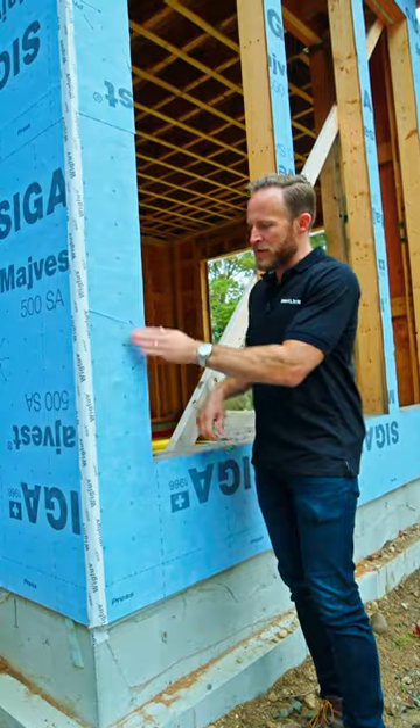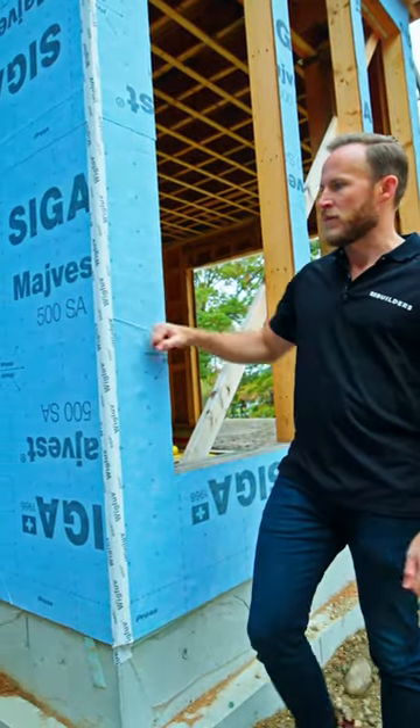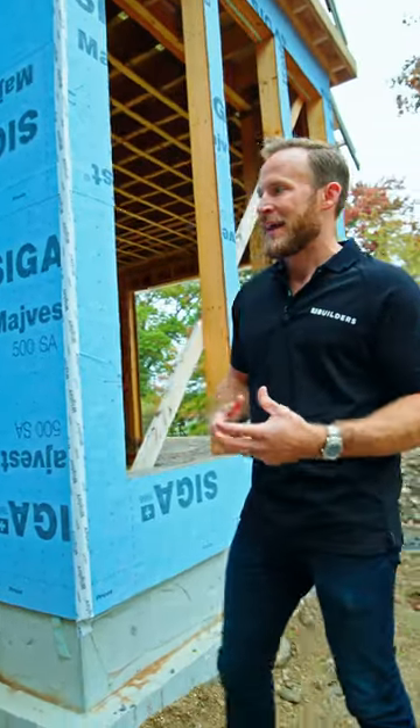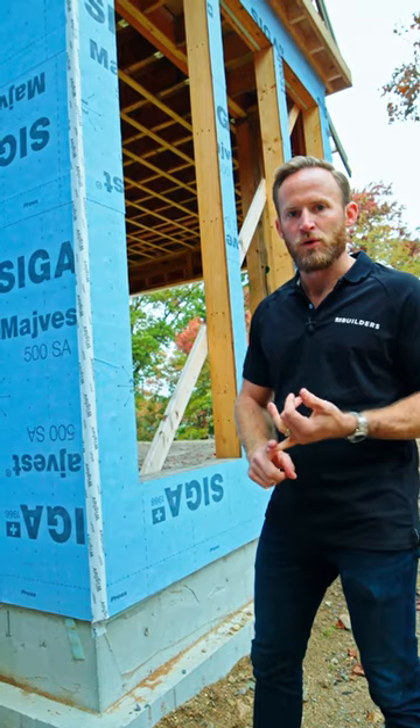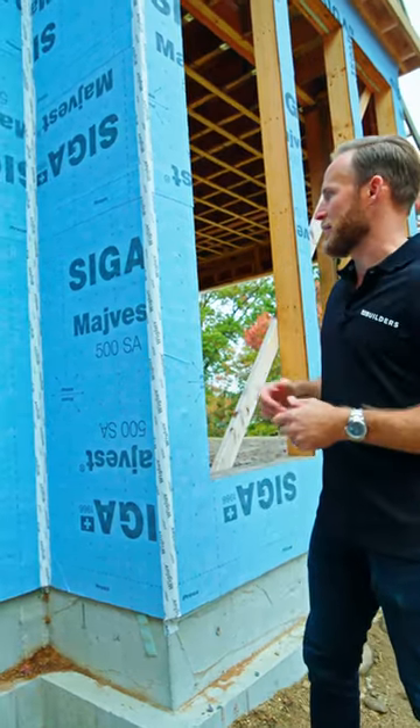It is stuck to the plywood and gets a pressure sensitive adhesive, meaning it has to be rolled to the sheathing. A lot of the self-adhered products I've used in the past have dealt with issues in cold, or just being up too long and peeling down. This stuff does not peel down.